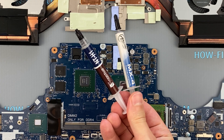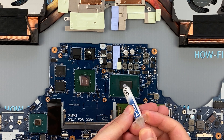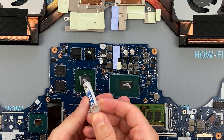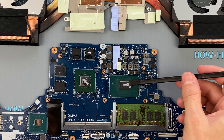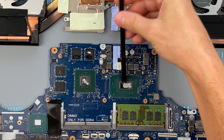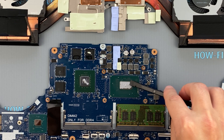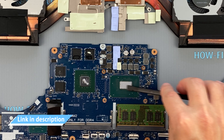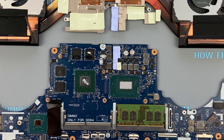I mainly use Arctic MX4, Noctua NT-H1, or EGD900 thermal paste. Apply a small amount of thermal paste to the CPU and GPU, then take a plastic tool and spread it firmly over the entire surface of the chip. If you still don't know which thermal grease to choose, in the description I left a link to a video where I test different thermal greases and choose the best one for laptops.